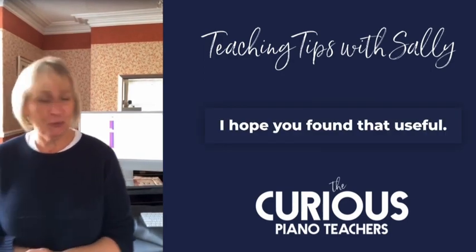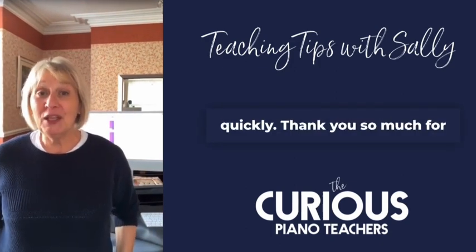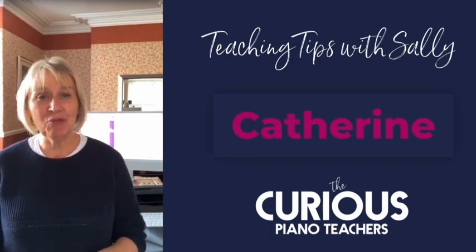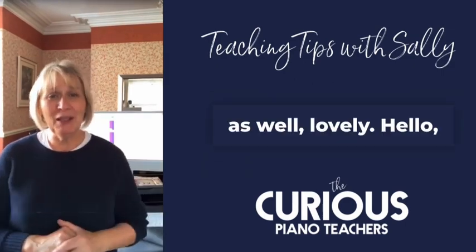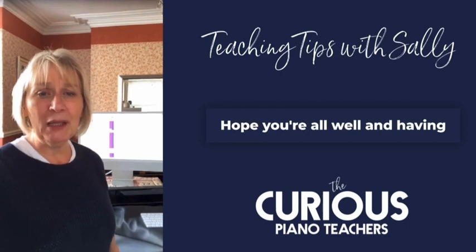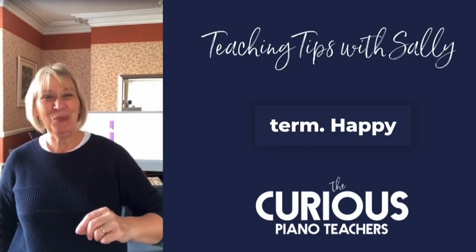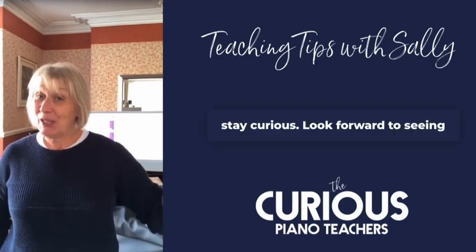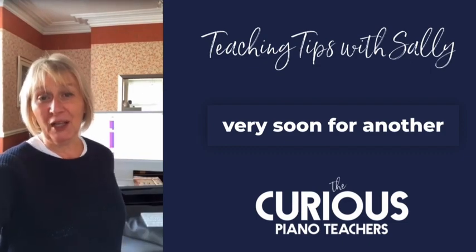Well, I hope you found that useful — a lot of words coming out there very quickly! Thank you so much for watching. I can see that Catherine is watching — hi everyone. I hope you're doing well, wherever you are. And Brian as well — lovely, hello Brian. Hope you're all well and having a good teaching term so far. Happy teaching, stay curious. Look forward to seeing you again very soon for another live.